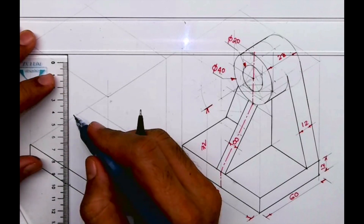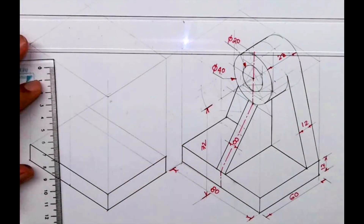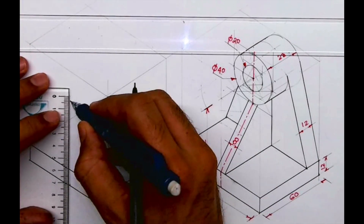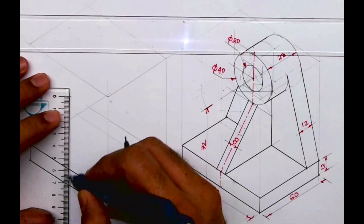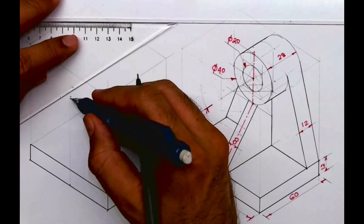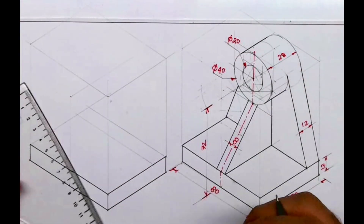From the center point I'll go up — I have to go up by 72. And from that point I need to go behind. I will go behind by 60 minus 28, so that is 32.